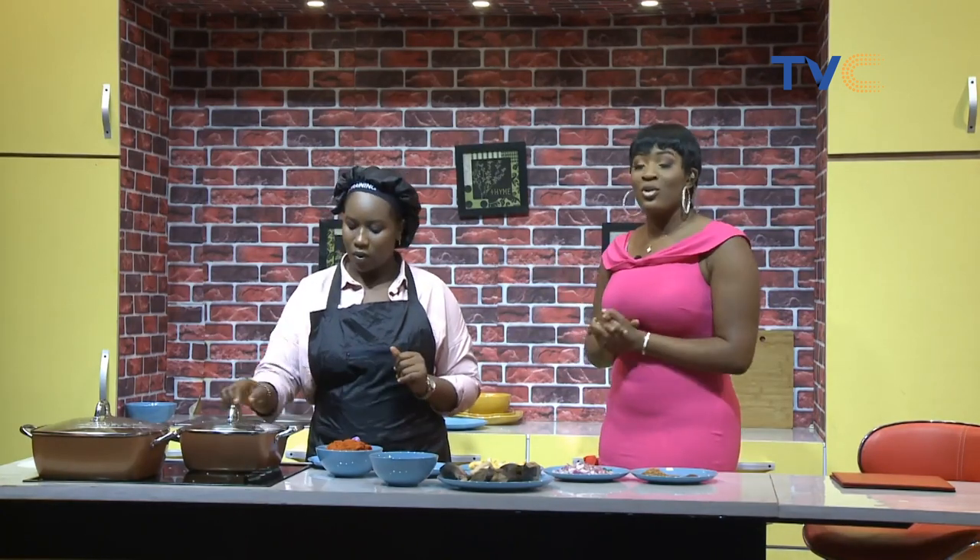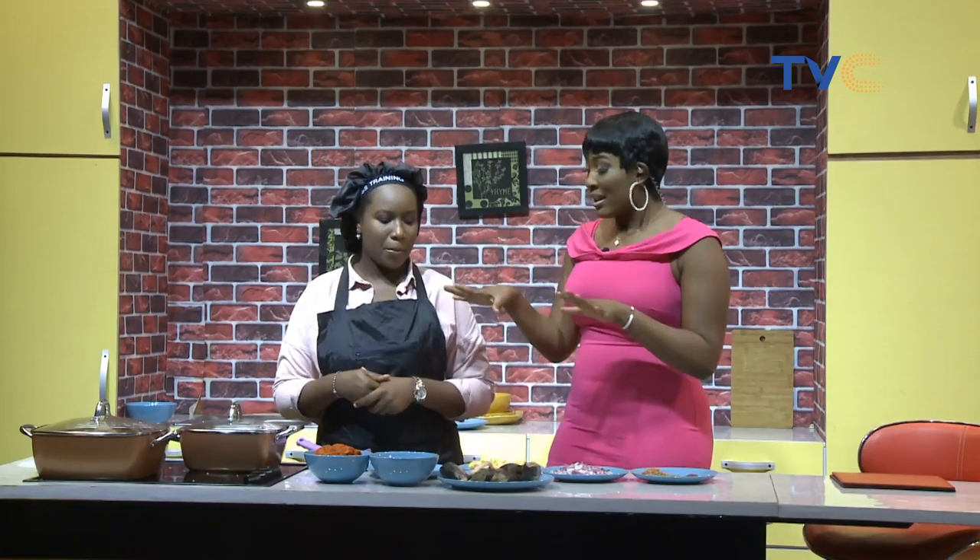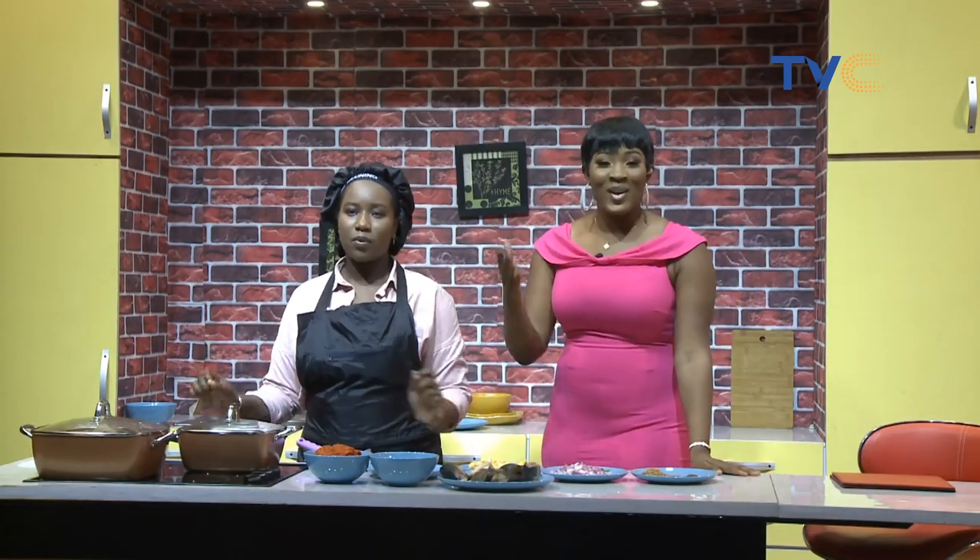So guys, how about you do something for me? How about the meal that you make for lunch — let it be white rice with palm oil fish stew. Let's see how you recreate yours. Use the hashtag WakeUpNigeria on Facebook, on Twitter, on Instagram. Tag us. Tag Chef Blossom — that's Blossom underscore pot. And let's see what you achieve. Now while we're still preparing this, you know that we have so much for you on WakeUpNigeria, and next up is relationship with Mary.